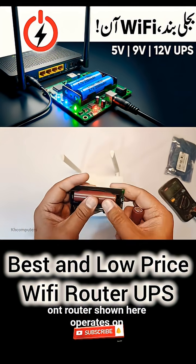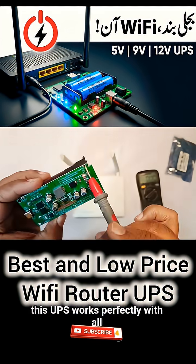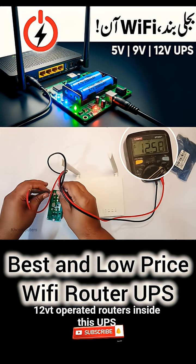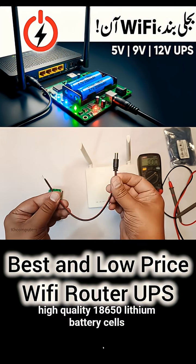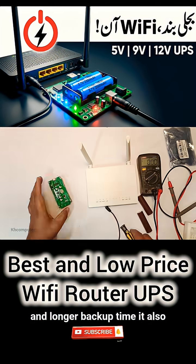The ONT router shown here operates on 12 volts and 1 ampere, and this UPS works perfectly with all 12-volt operated routers. Inside this UPS, high-quality 18,650 lithium battery cells are used, which provide stable power and longer backup time.